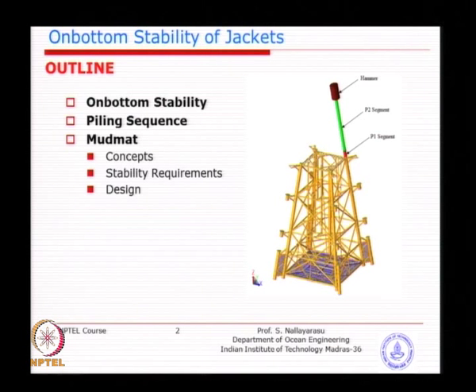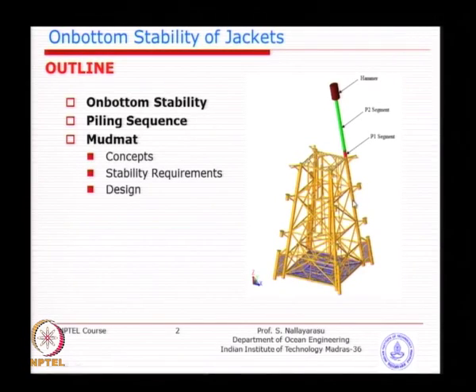If you look at the picture on the right-hand side, the jacket is treated as a rigid body. We just forget about the structural strength of it at this instant of time because that can be investigated separately. As a foundation design requirement, when you are trying to drive the pile — inserting the pile into the jacket leg or a sleeve and then placement of a hammer — this involves a temporary stage where system stability can be affected depending on where you are placing the pile.